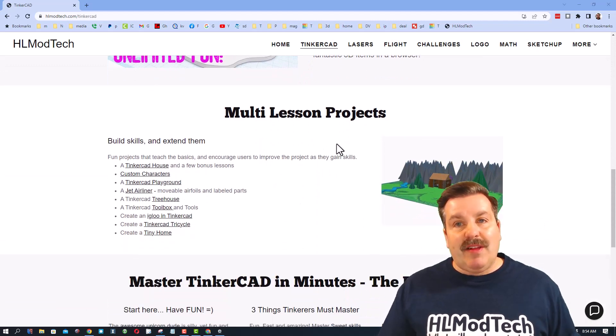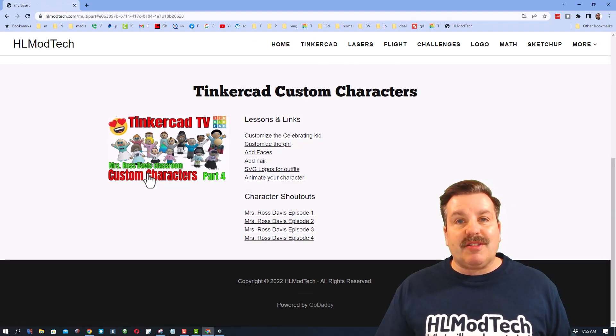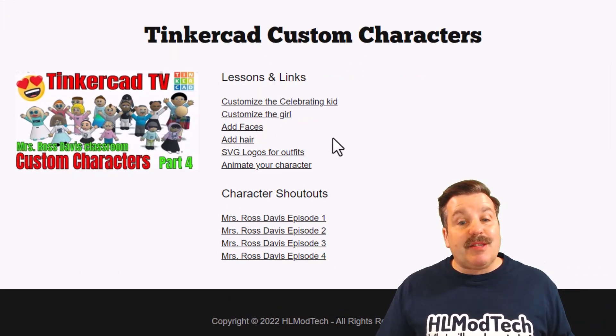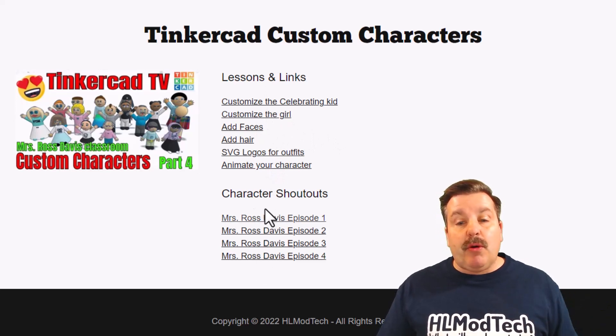There are several categories, and I've added a brand new one called Custom Characters. I have several lessons: the first one customizes one of the boys, the second one customizes the girl, and then you can make them unbelievably awesome.